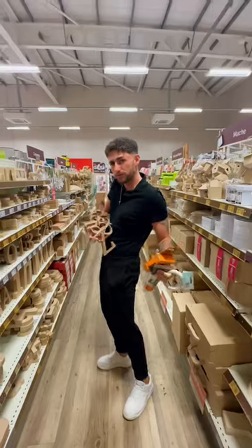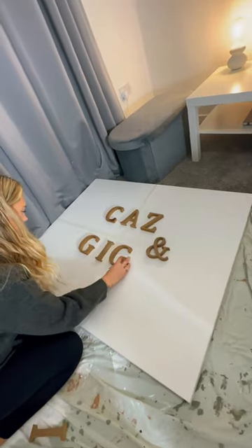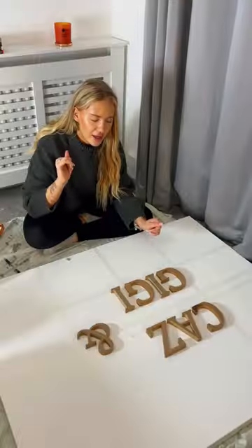Day 12 of the house update and we're recreating Molly Mae's canvas. We went to Hobbycraft and grabbed all the equipment including the canvas, then GG started doing the lettering. We weren't sure if we wanted it centered or not, but we decided to go with this style because we thought it looked best.